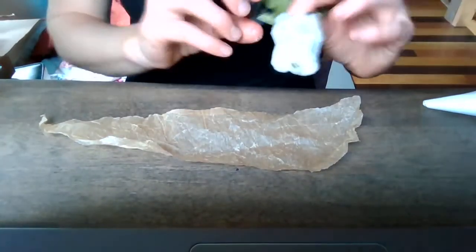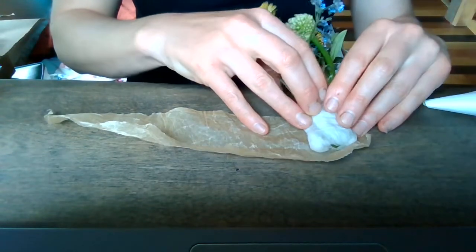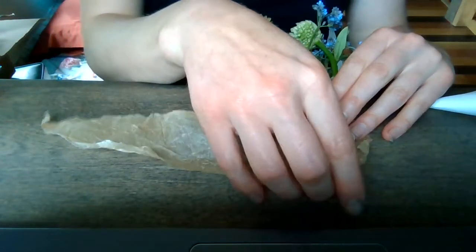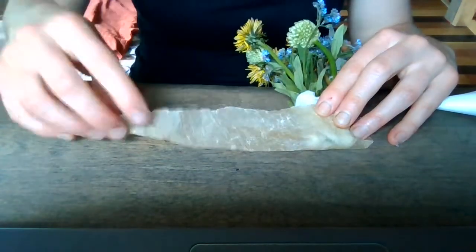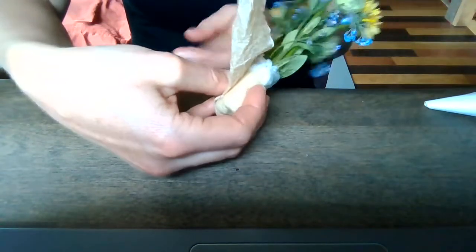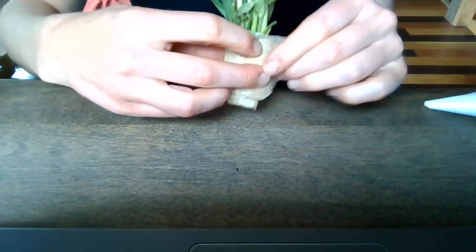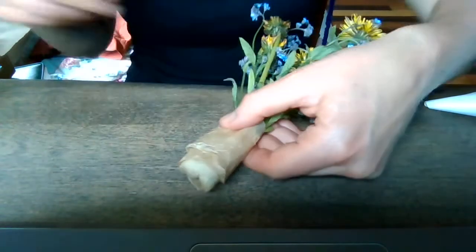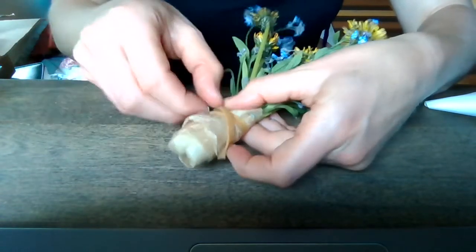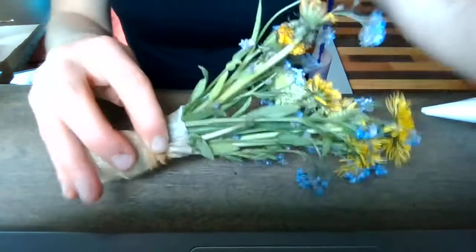Once your moistened paper towel or toilet paper is wrapped around the base, place the bouquet about halfway down your strip of aluminum foil, plastic, or parchment, fold that up, and roll it around and around. We're making it nice and moist so the flowers can stay fresh, but also waterproof. If you're using parchment or plastic, you might need a rubber band or string to fasten it. Aluminum foil should hold itself.